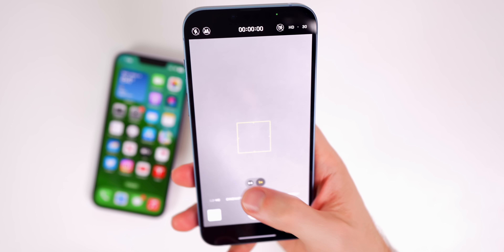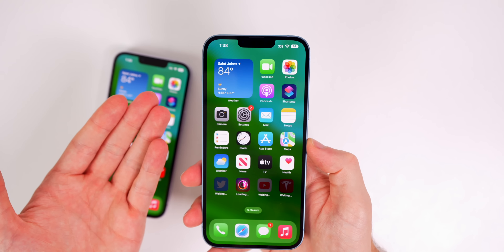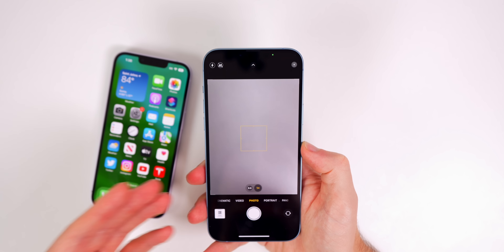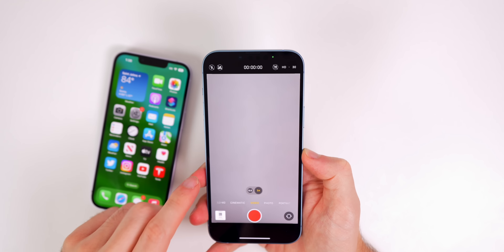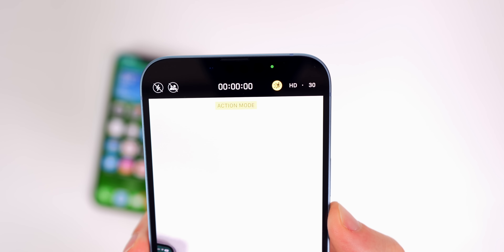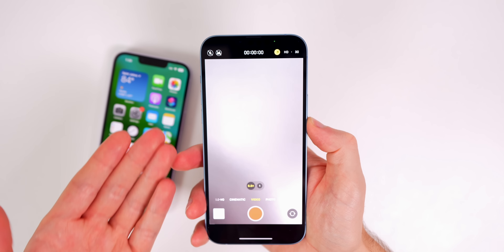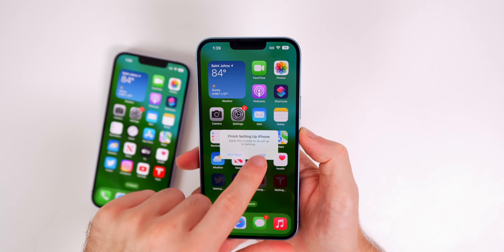On the back, we have a dual-camera setup on the 14 Plus versus a triple-camera setup on the 14 Pro Max, so we're missing the telephoto lens. You'll also notice the lenses don't stick out as far, so if you set both phones on a flat surface, the 14 Pro Max will wobble a lot more. The Plus is lighter and wobbles less. We have 0.5x and 1x, but no 2x or 3x telephoto.